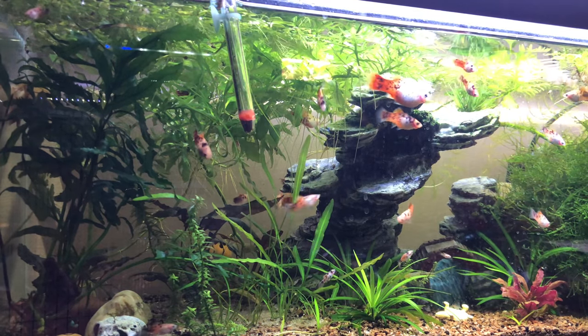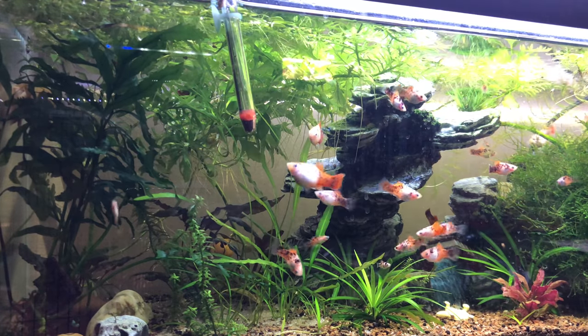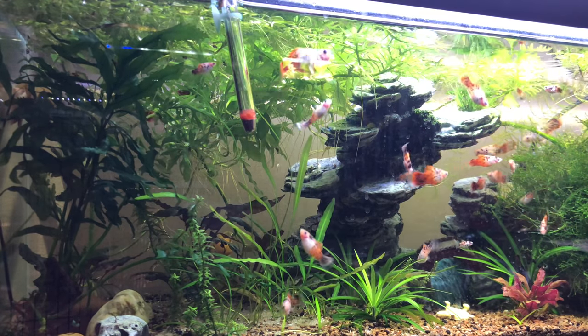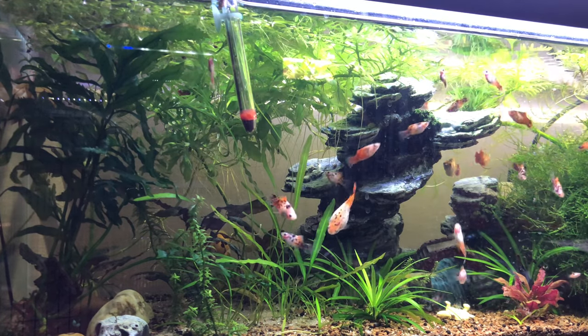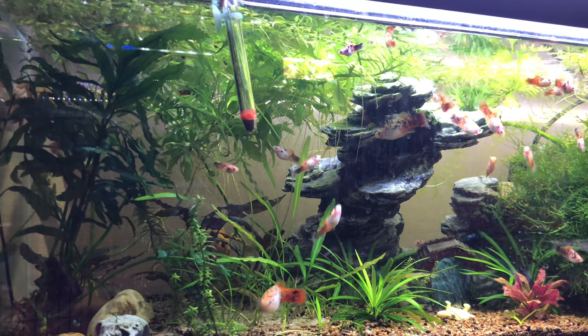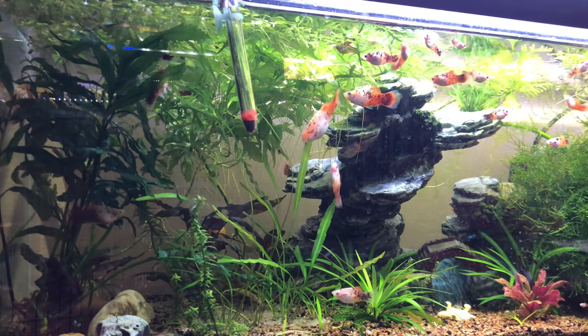They're very similar to the swordtails and the variatus. What I read was that these fish, at least in the big chain pet stores, are really a hybrid between the Xiphophorus hellerii and the maculatus.